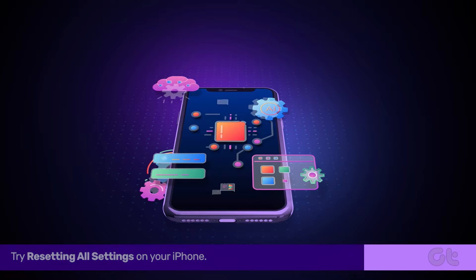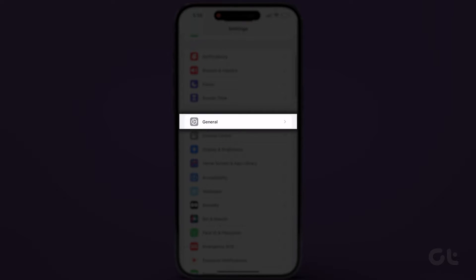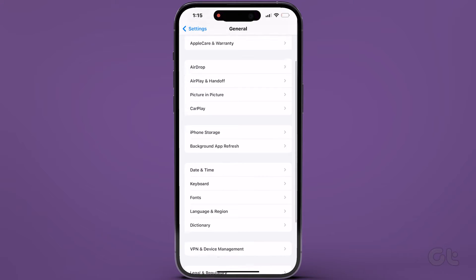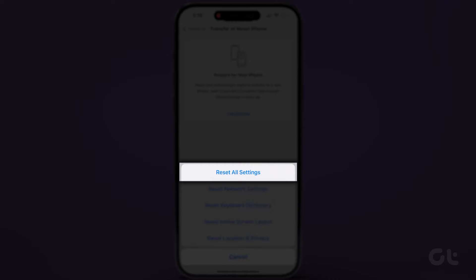Alternatively, try resetting all settings. Navigate to the Settings app on your iPhone, go to General, and tap on Transfer or Reset iPhone. Then tap on Reset and select Reset All Settings.